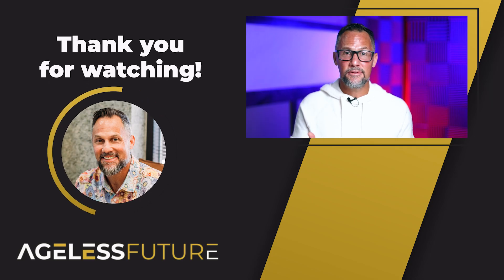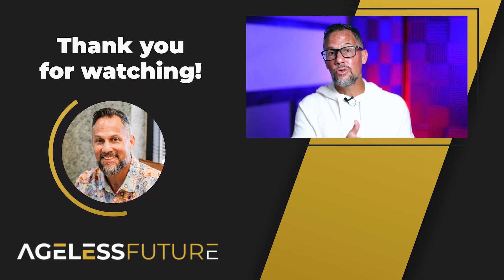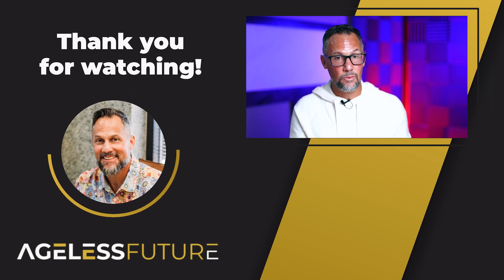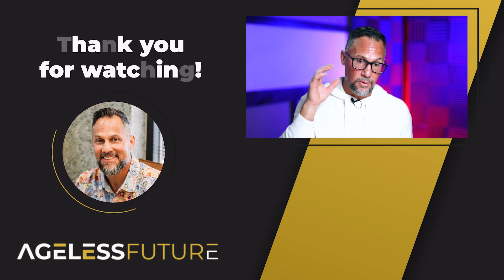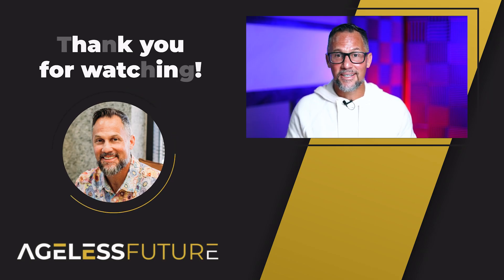If you love this video, I appreciate you being part of it. I've got another video on how soon you can feel the effects of BPC-157 — I'll provide a link in the show notes below. Thanks for being part of the community. See you on the next video.